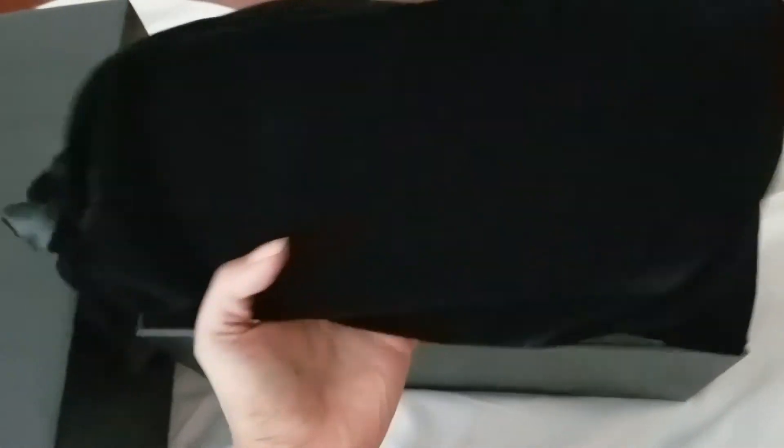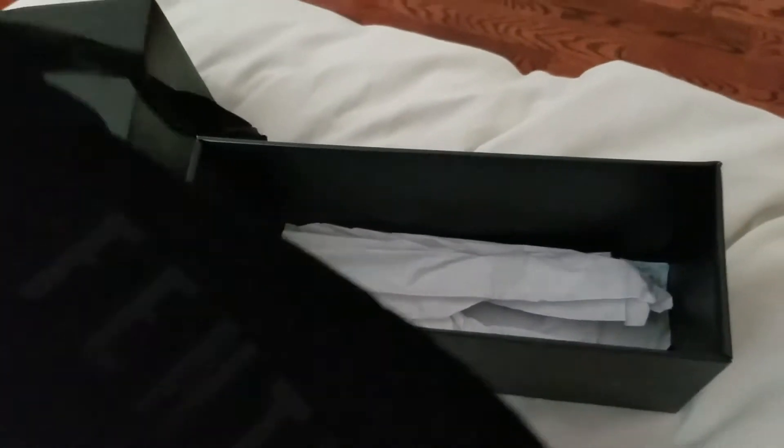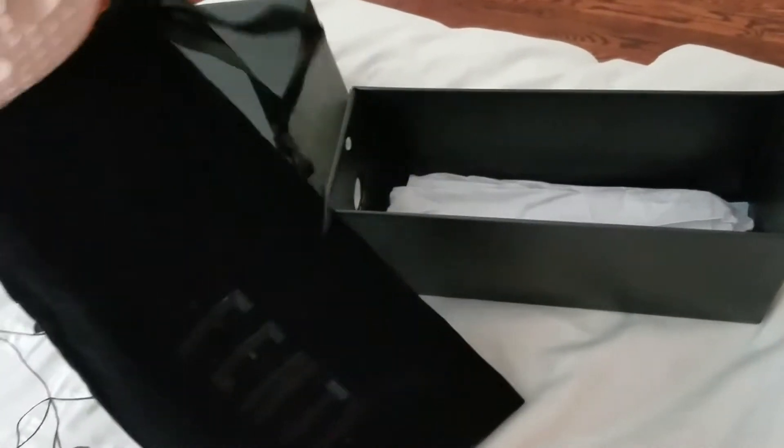They come in this beautiful dust bag with Puma on it, and it says Fenty. It's a beautiful suede dust bag — really nice packaging. Let me go ahead and show you guys what they look like — they're beautiful.